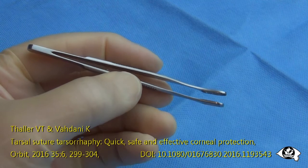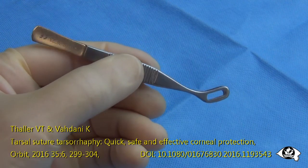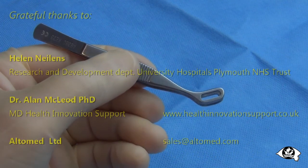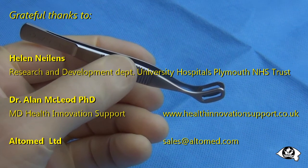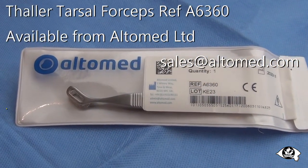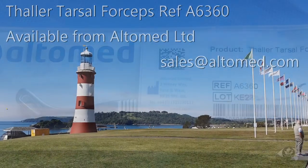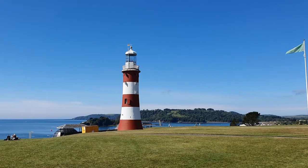To summarise: tarsal forceps make the accurate placement of sutures within the tarsal plate easy by atraumatically holding the lid margin flat while the suture is inserted. They are ideal for use in ophthalmic urgent care departments when prompt corneal protection is required. They can be similarly useful in ophthalmic, maxillofacial, or neurosurgical theatres when protective eyelid closure is needed.